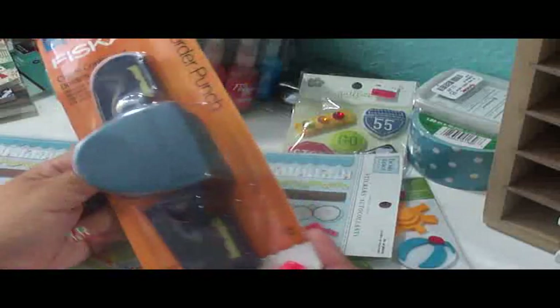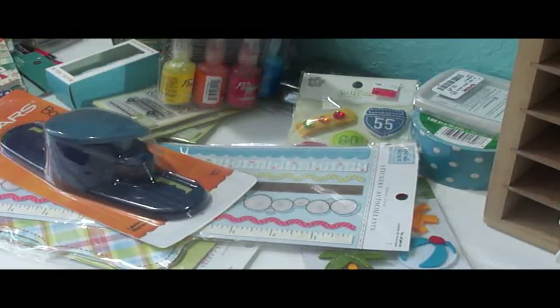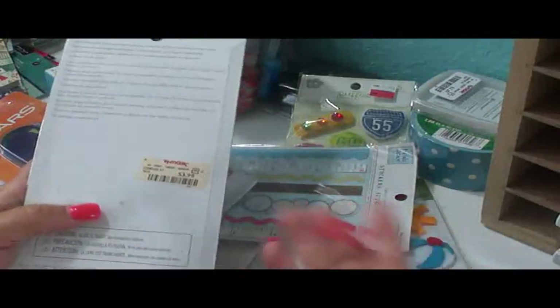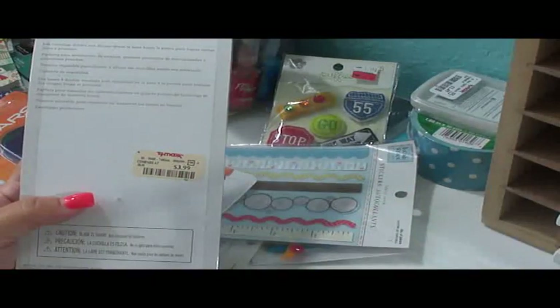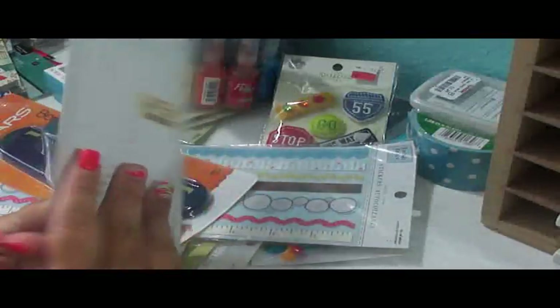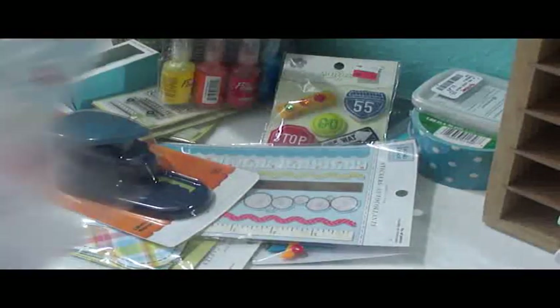I got some Heidi Grace photo mats and sticker borders. I also got this border punch — this one shows you at the bottom what it's going to look like, which I appreciate. That was with a coupon. I found these scissors at TJ Maxx — there were 20 to 25 of them in a row. I kept going back every few days looking for a journal, kept seeing the scissors, and thought no one's buying them so they must not be good. But since I didn't find anything else to purchase and really wanted to buy something, I figured I'd just get the scissors and try them out. I still haven't tried them yet.